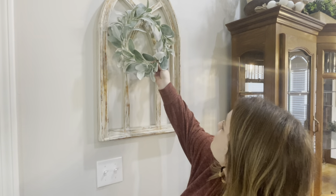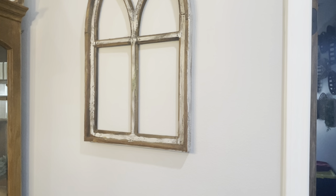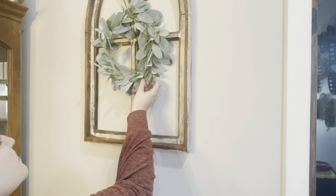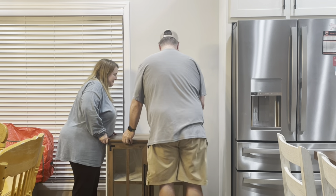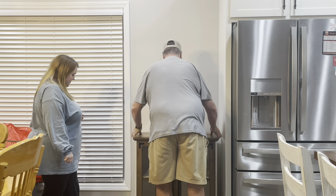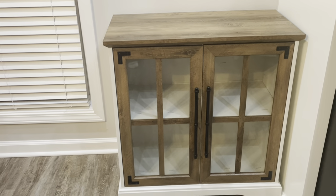To my embellishment pieces on the wall, I'm just putting my lamb's ear wreaths back on there. Now I'm sharing my new cabinet that I got that I'm going to make my coffee station. We put this in its home right after we took down our Christmas tree, and I'm going to get all of my coffee bar items moved over here today.